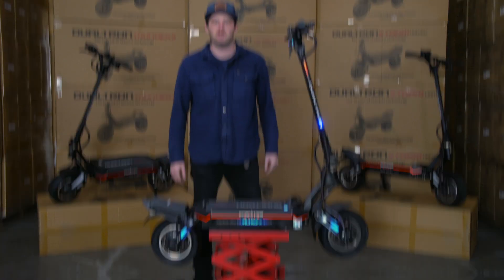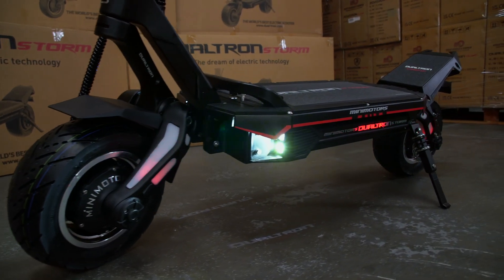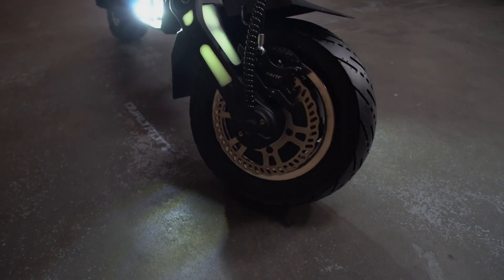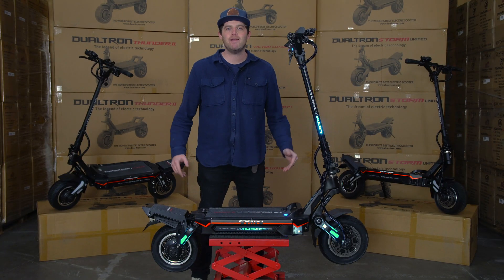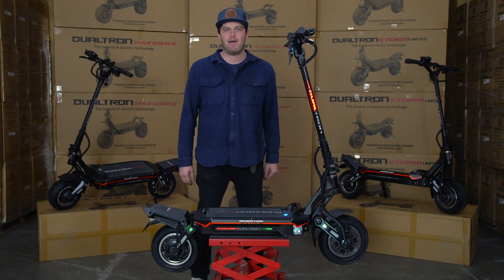Turning to the tires, this scooter comes stock with 11 by 4-inch tubeless tires on solid rims and 150-millimeter full hydraulic disc brakes. That means this scooter is going to ride awesome and offer more than ample stopping power.